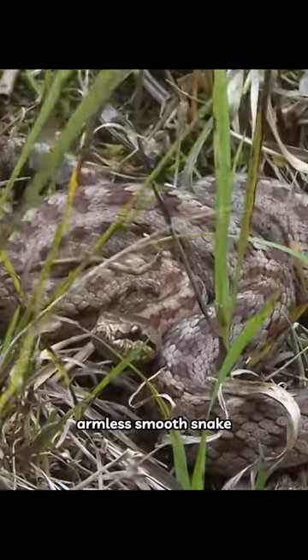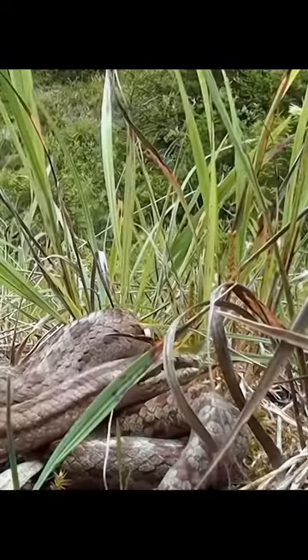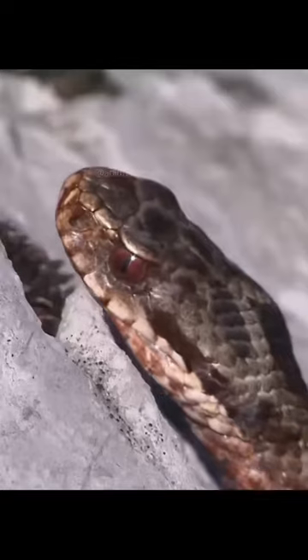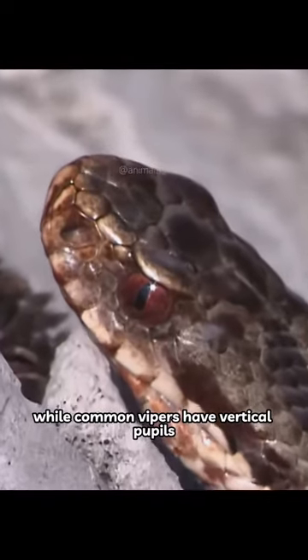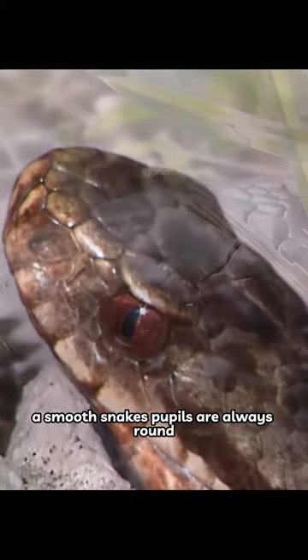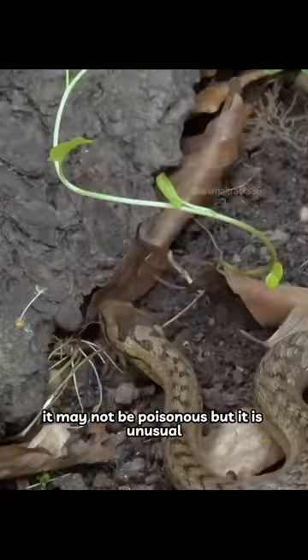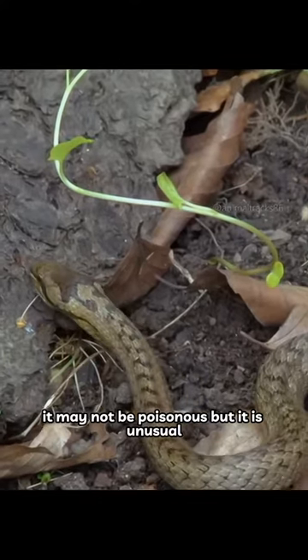Armless Smooth Snake. A closer look reveals the difference. While common vipers have vertical pupils, a smooth snake's pupils are always round. It may not be poisonous, but it is unusual.